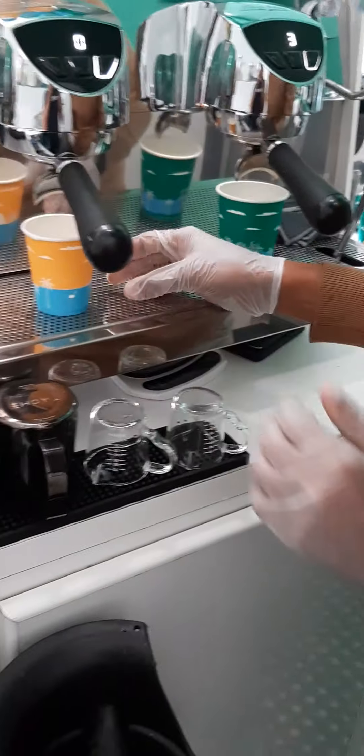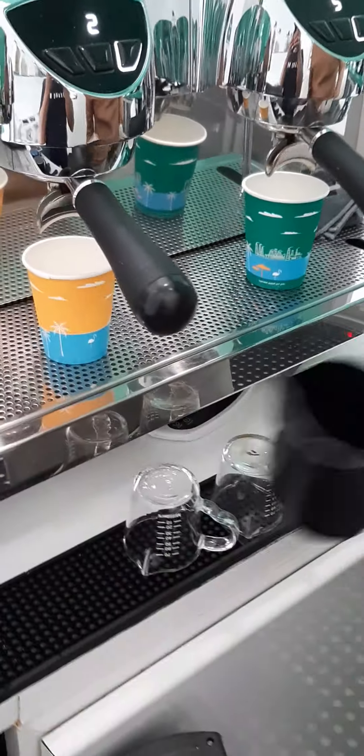This one is Spanish and this one is the black one. Okay, let's do this.